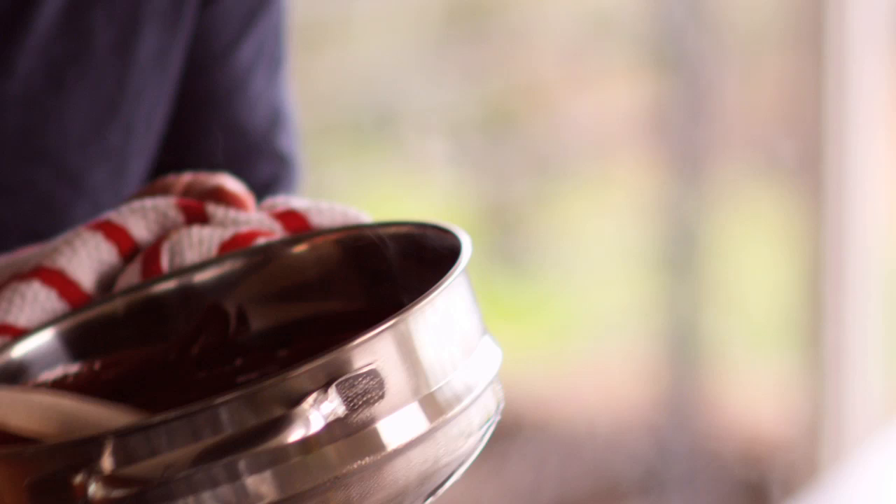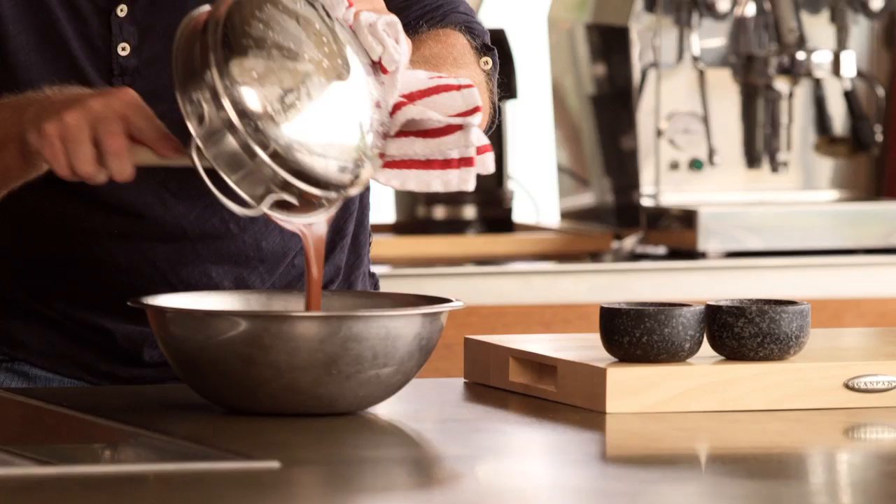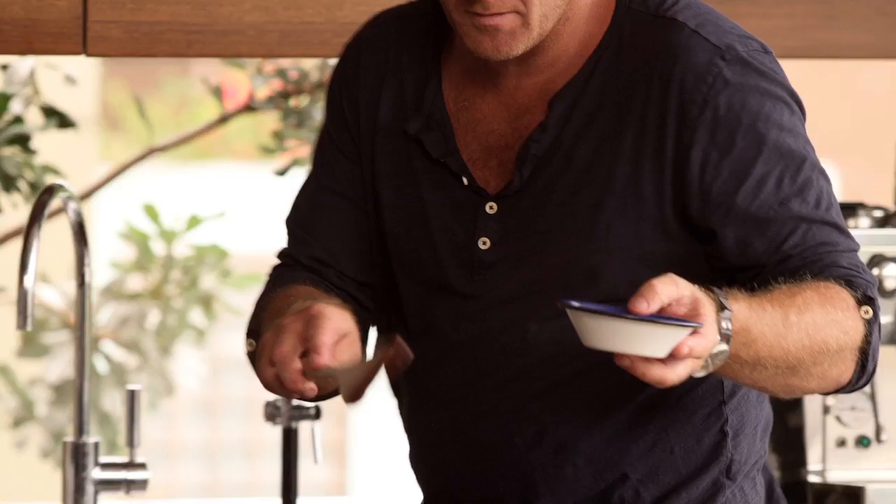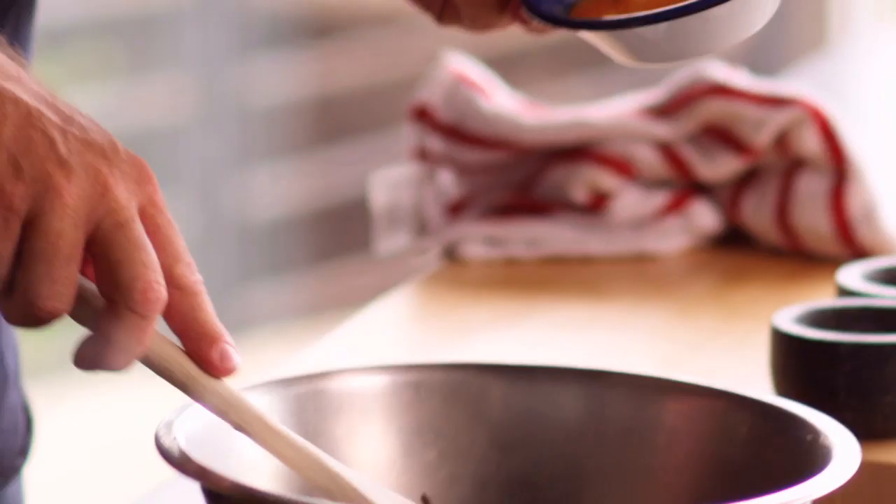Put it into a fresh bowl. Now that that's cooled for a minute, we're just going to add our egg yolks.